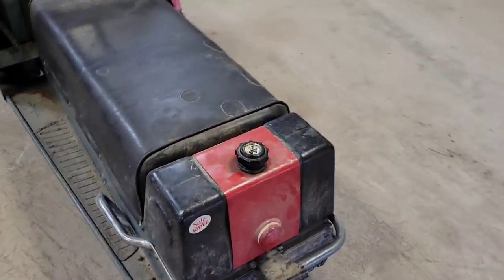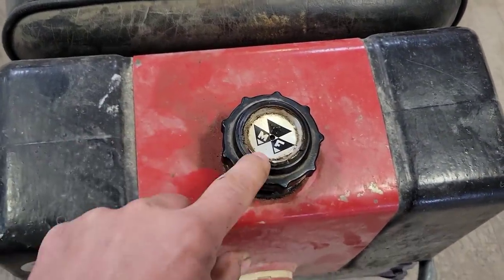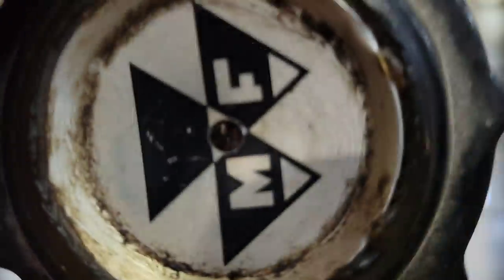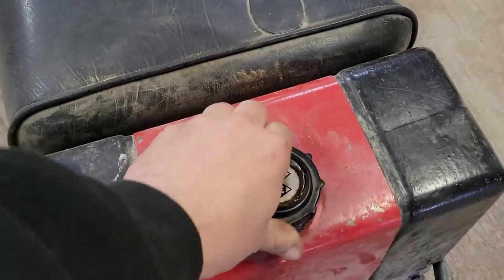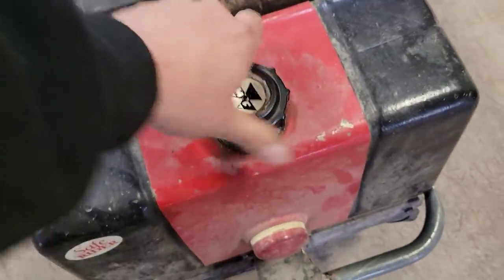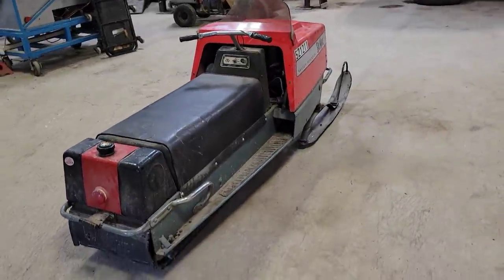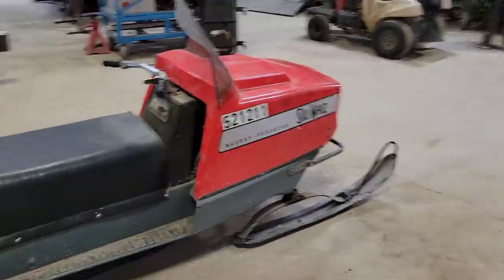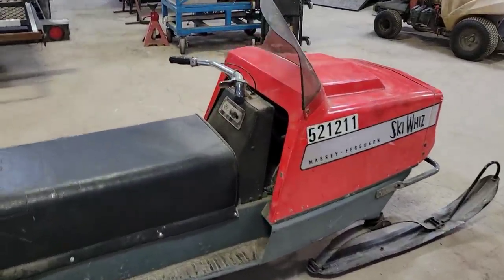Gas tank on the back has the typical missing plastic cover, and it looks like there's a hole — you can see some daylight through there, that's no good. So we'll definitely have to do a drain on that. The fella who brought this down is a nice guy named Ed, one of our subscribers. He saw the video of the John Deere and wondered if we could get this old tractor-manufacturer sled going.